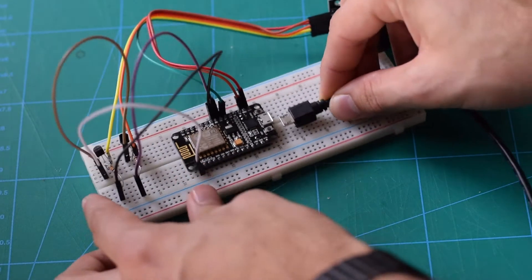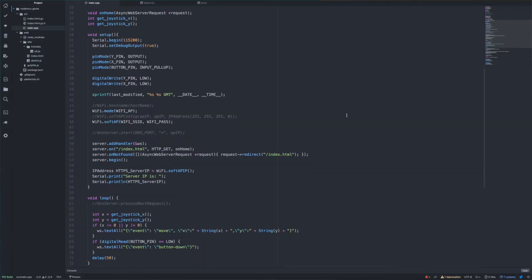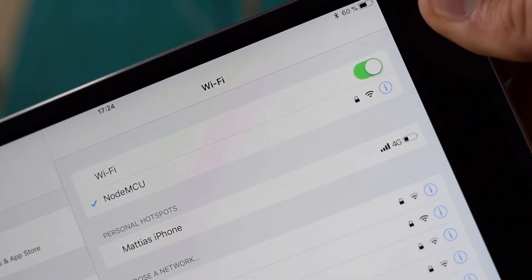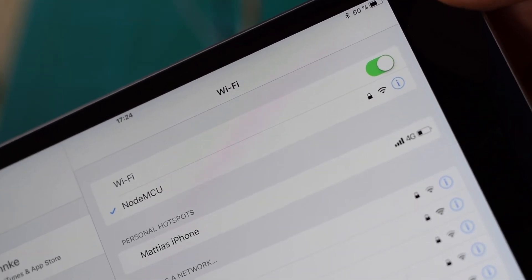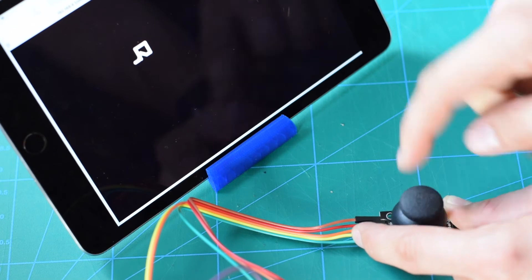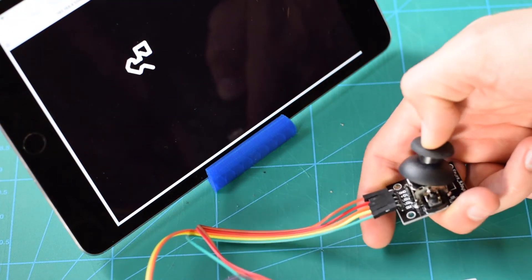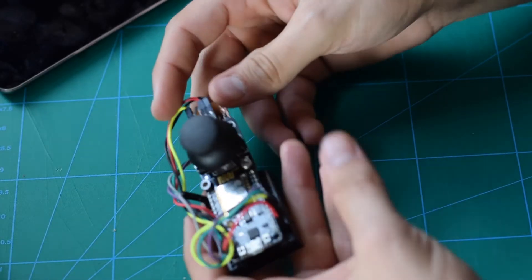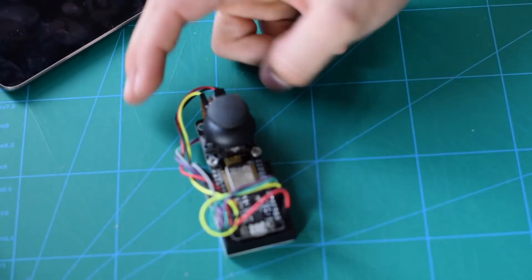When you're done with the circuit, connect it to your computer and upload the code. Go on to a computer or a tablet and join the created Wi-Fi network NodeMCU. Browse to the website that has been hosted on the board and test it all out to make sure that the wiring is correct. Tidy up the circuit to get that production value and we're all done.